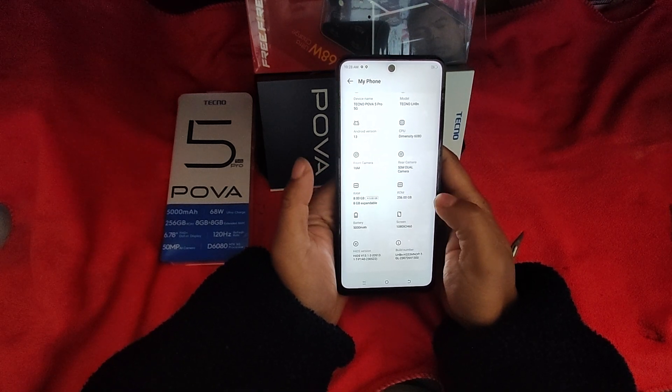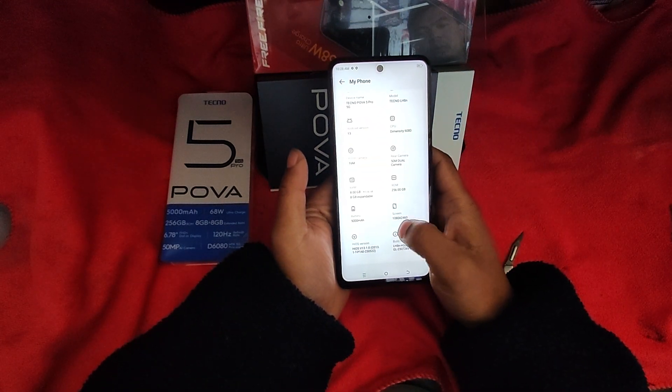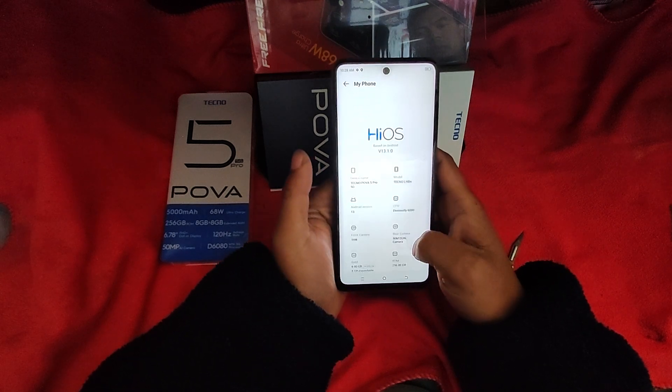The screen is on the screen. The screen has been on PC and is now on PC. The CPU has been on the screen.